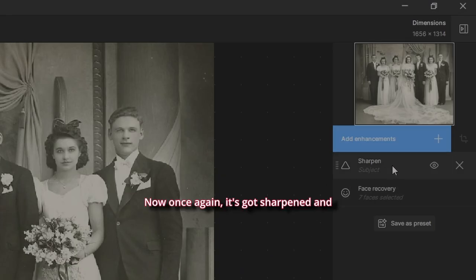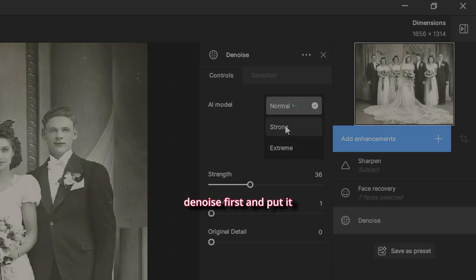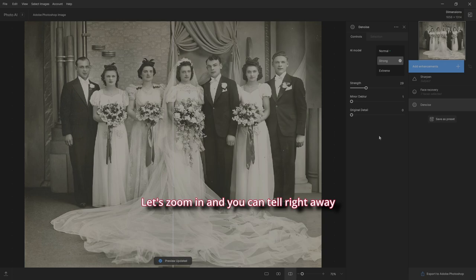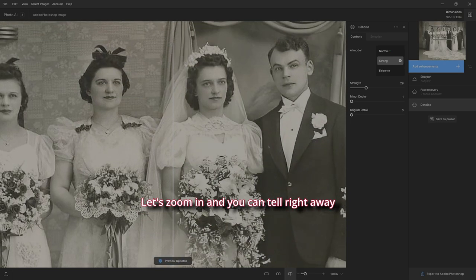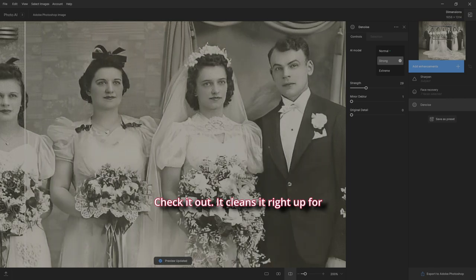Once again it's got Sharpen and Face Recovery, but I don't want them in that order. Let's add an enhancement — add Denoise first and put it in the middle on Strong. Zooming in, you can see right away what it's done: all the JPEG artifacts and pixels are there, and it cleans it right up. That's brilliant.